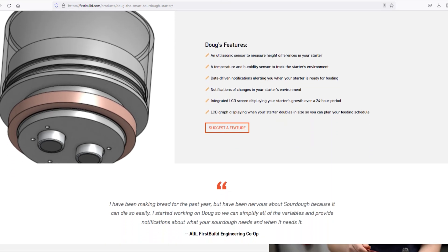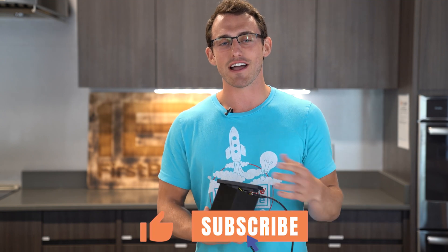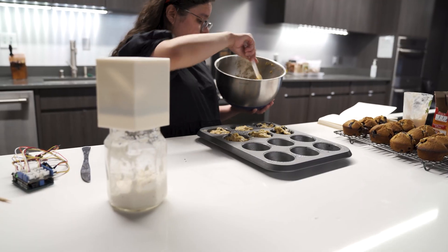You'll be getting updates on Doug's progress. Thanks so much for watching. Be sure to like and subscribe, and until next time, don't forget to feed your sourdough starter.